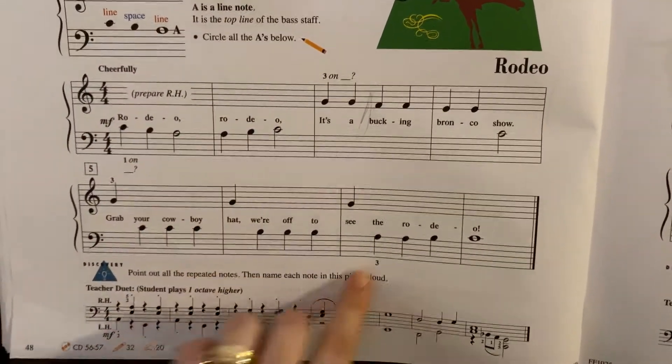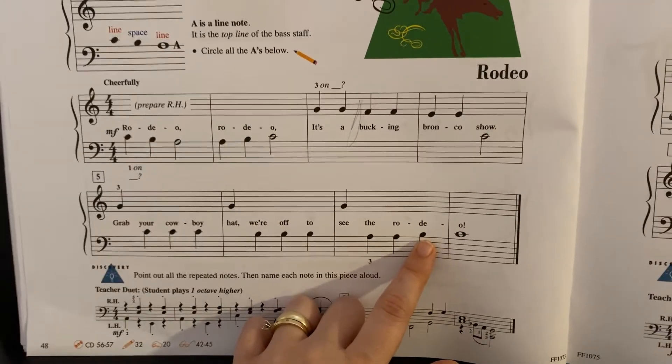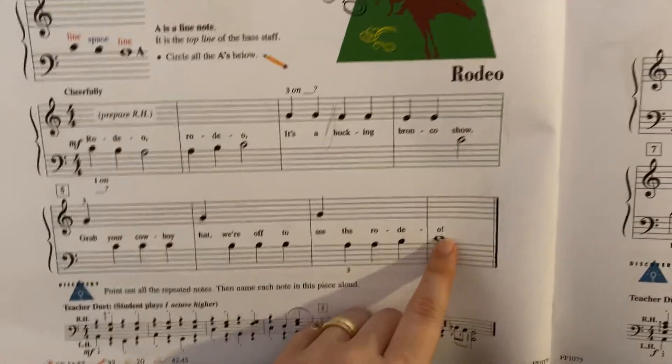C, B, and A. A is going to be this top line note here on the very, very top. B is the one that rests its head on the top, and then C is there.